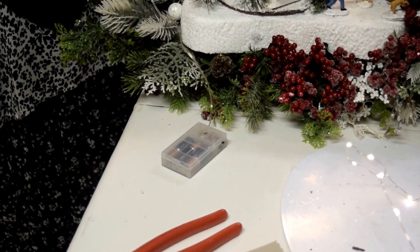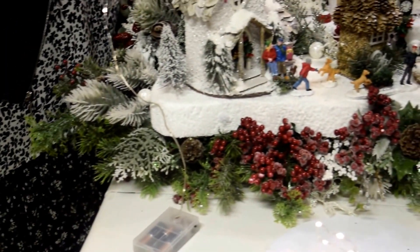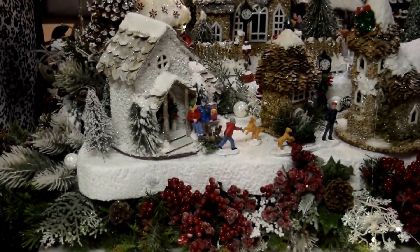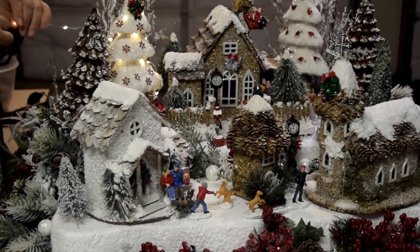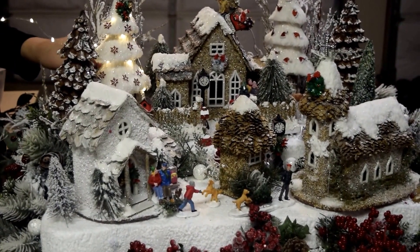Let's start from that tree. Make sure when you buy these lights the wire is white, because if you buy it with colored wire, it will show. The white is the best.